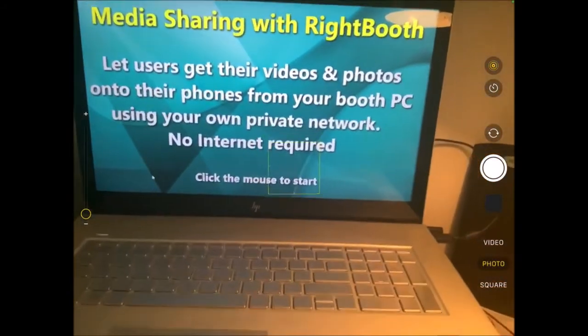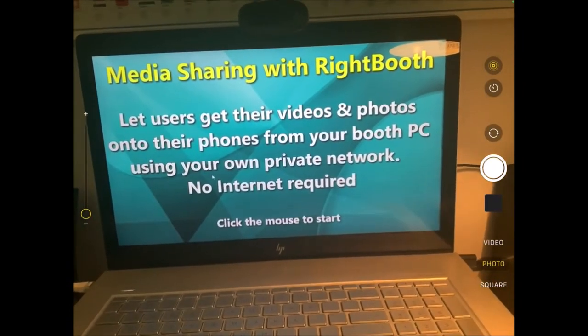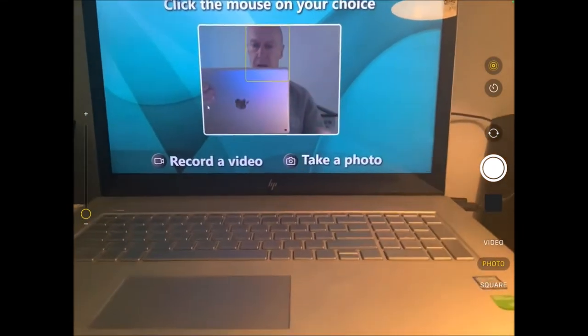Let's start the event. I'm going to click the mouse. Now I get two options here — I can record a video or take a photo. So I'm going to take a photo.